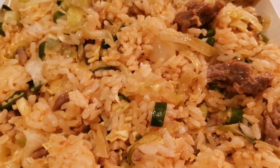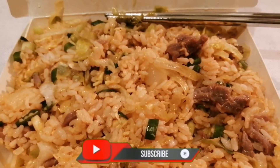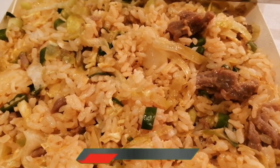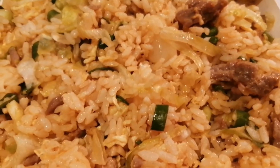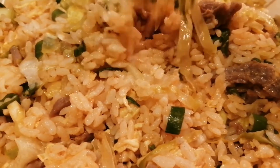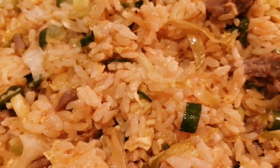Thank you, and don't forget to subscribe to my channel and like and comment. Thank you and bye bye! Let's eat na. Ginamit ko yung chopstick — delicious!